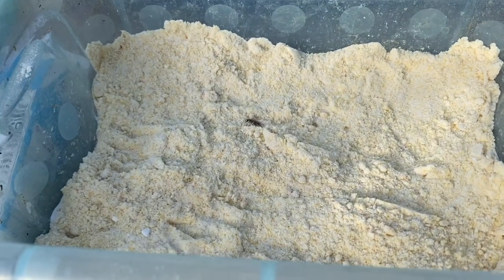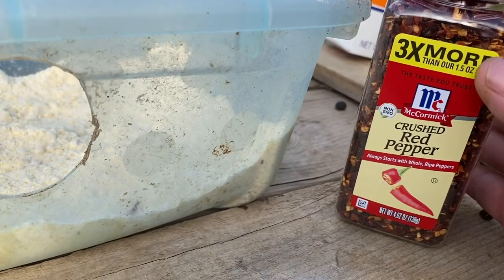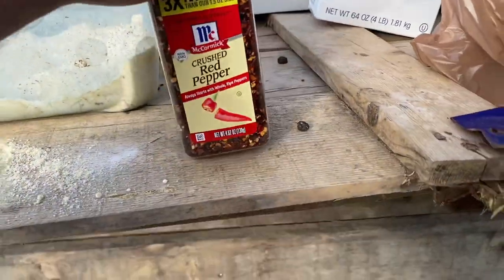We're also going to try another thing we saw on the internet — crushed red peppers. We're going to sprinkle these around our chicken coops, duck coops, anywhere we could possibly get activity, to try to keep them away. We've actually put the crushed red peppers around the other chicken coops, but left the one with the most traffic blank so the bait is placed next to all the traps there. Hopefully we'll have some activity and get rid of this problem.